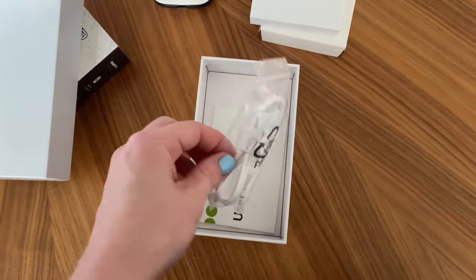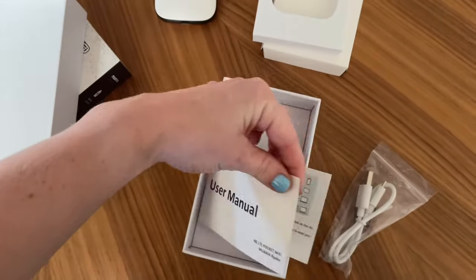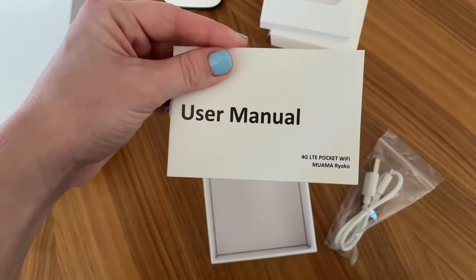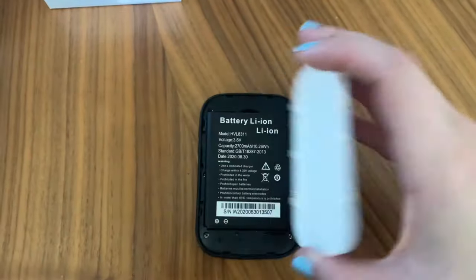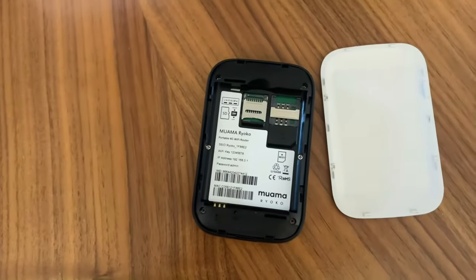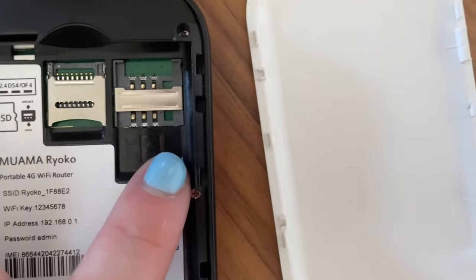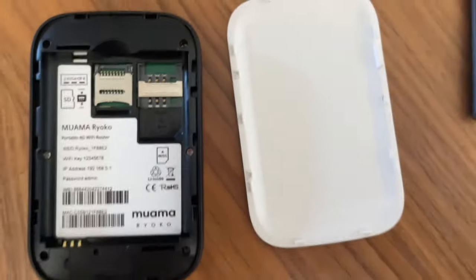You will need to charge the device before you get started. It comes with a nice charging cord and also a user manual so you can learn all the ins and outs of how to get the setup going. To insert your SIM card, you are going to take off the back and then remove the battery and you can insert the SIM right there.